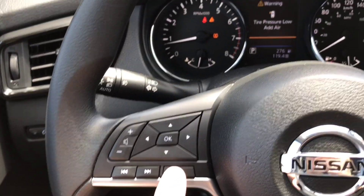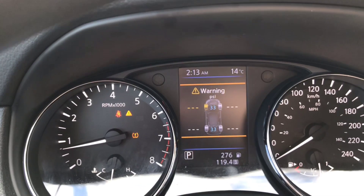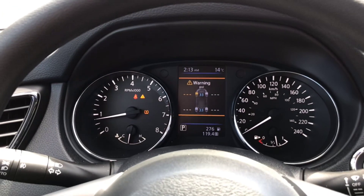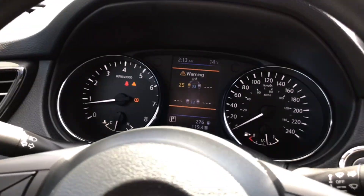I'm gonna hit the back button or the OK button to make it go away. Even though I know this tire is low, I don't see what the pressure is just yet. So we're gonna start driving so that we can have a look and see what the pressure is. There it is — we're at 25 PSI.